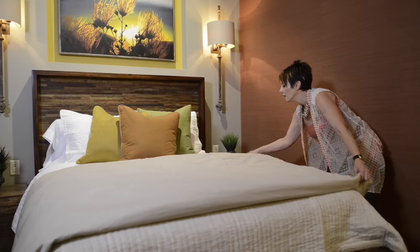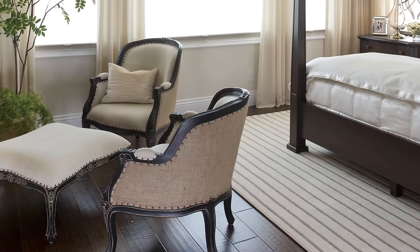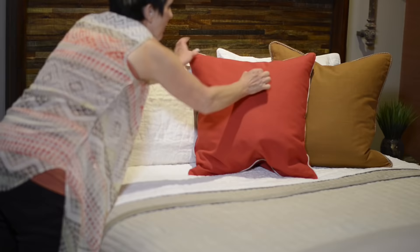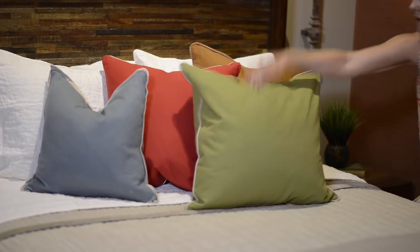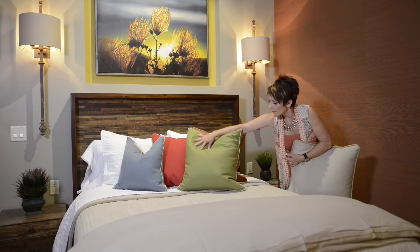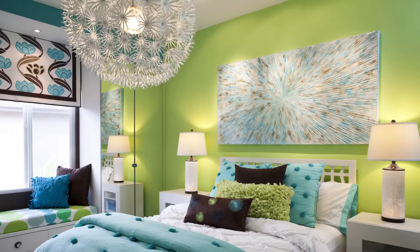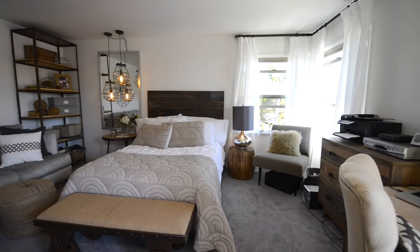I fold my duvet neatly in half and place it evenly at the foot of the bed, then one last fold to make it magnificent. When I see a bed that has this kind of duvet at the end, it just makes me want to crawl into it. Now we'll pull in the colors from our color scheme with our decorative pillows. For these, I try to organize them in a way that's both stylish and structural — I even face the pillows in the direction of the door. This creates a great first impression.